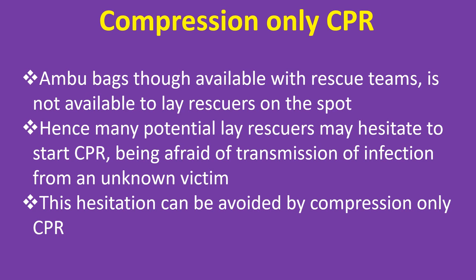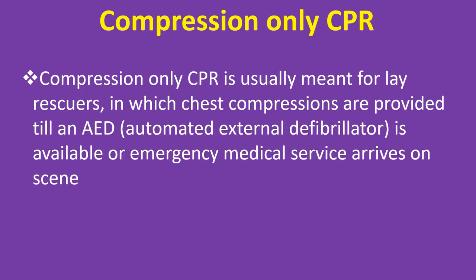This hesitation can be avoided by compression only CPR. Compression Only CPR is usually meant for lay rescuers, in which chest compressions are provided till an AED is available or emergency medical service arrives on the scene.